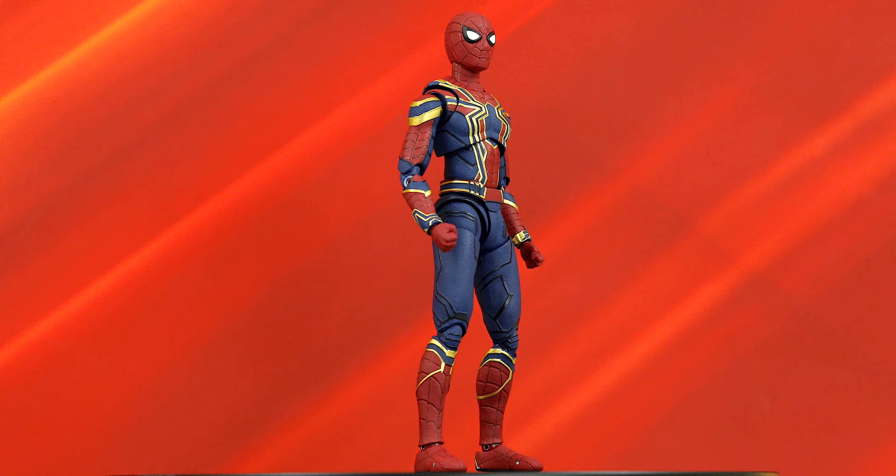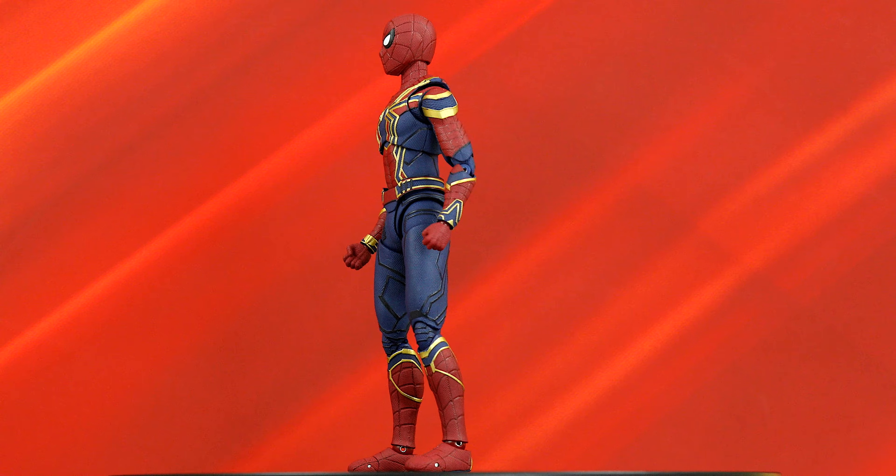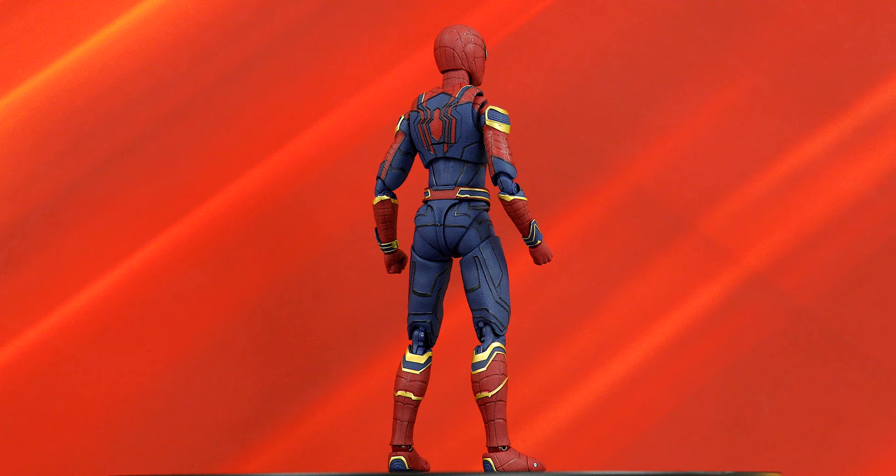Hey, what's up, guys? I'm back for another review of a Bandai figure. This time, it's the S.H. Figuarts Iron Spider suit that Spider-Man wore in Avengers Infinity War.